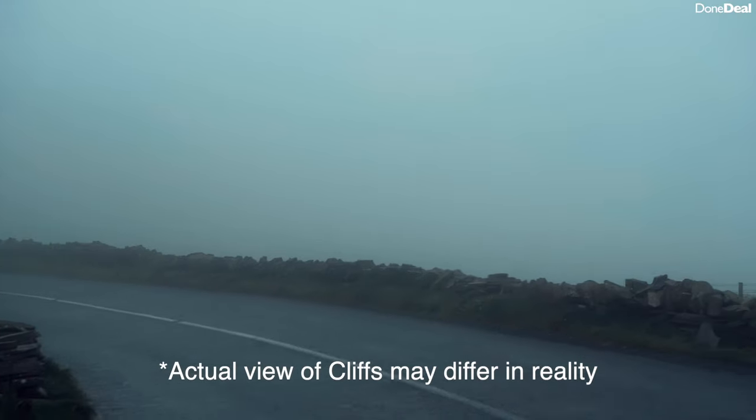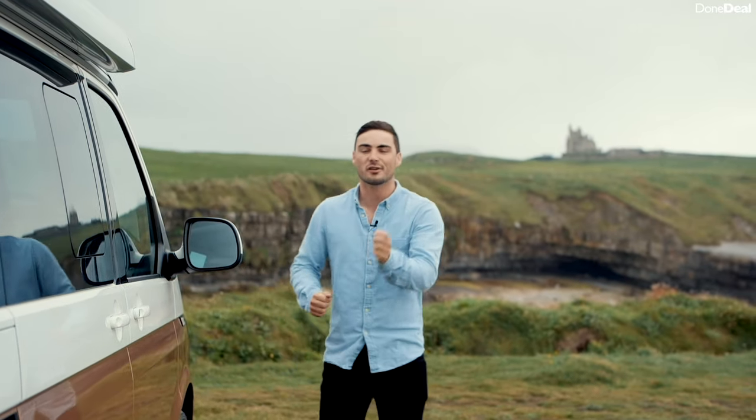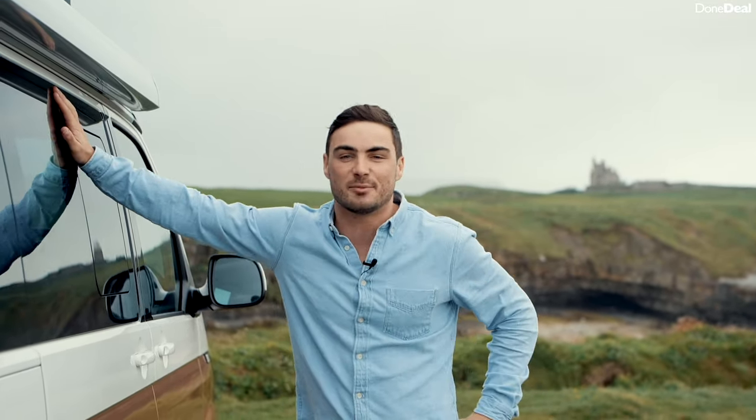Well there you have it — that is the Volkswagen California Ocean. I know it's pricey, however if you do have the money, this thing will not disappoint. It will create some fantastic memories, and it's not just a vehicle you're buying — it's a lifestyle. Thank you so much for watching. Make sure to check out our full video on the adventure we took around Ireland, but for now that's it from us — we'll see you in the next video.